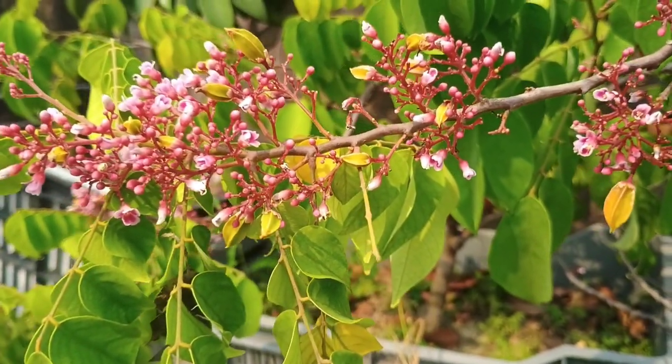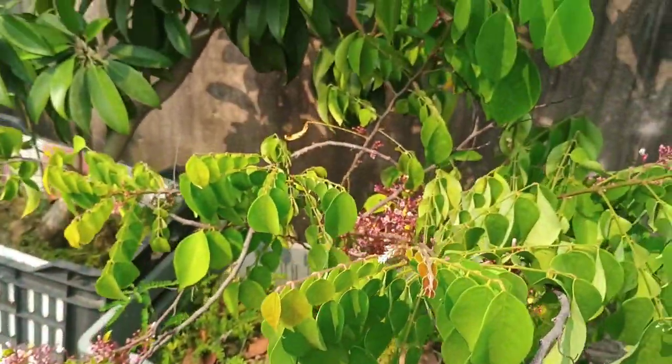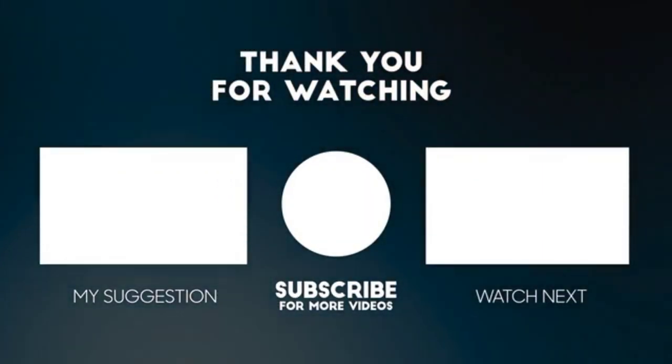So guys, how did you like today's video? Do comment and let me know, and also don't forget to like and share the video. Have a good day!